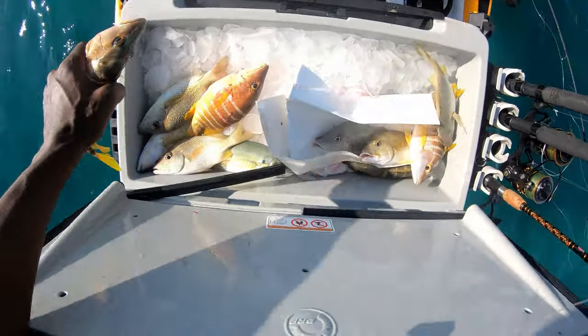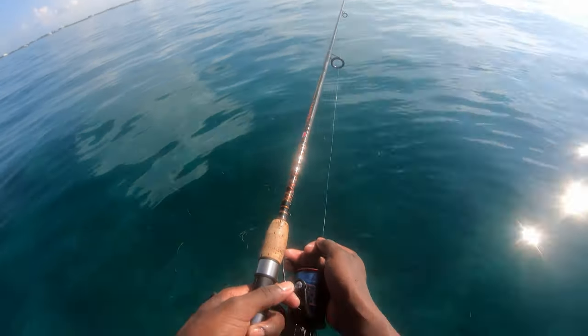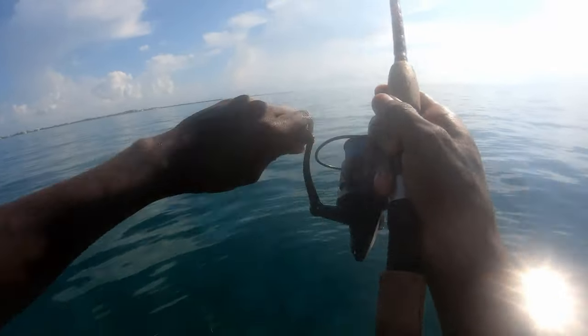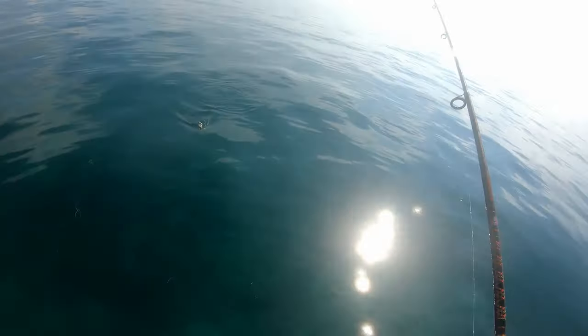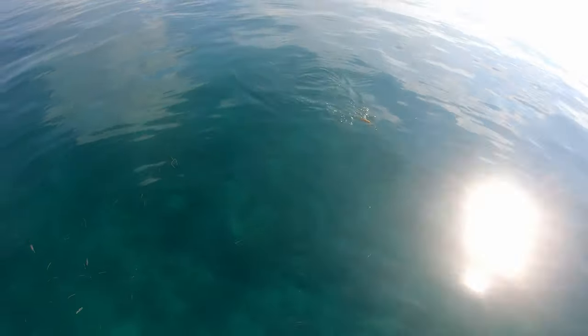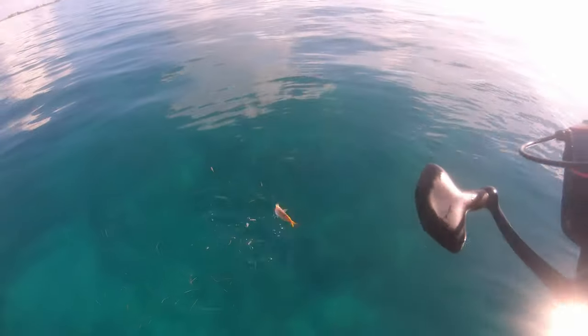We got a couple grunt, got a couple snapper in there. Another beautiful yellowtail. Choked it. Thank you.